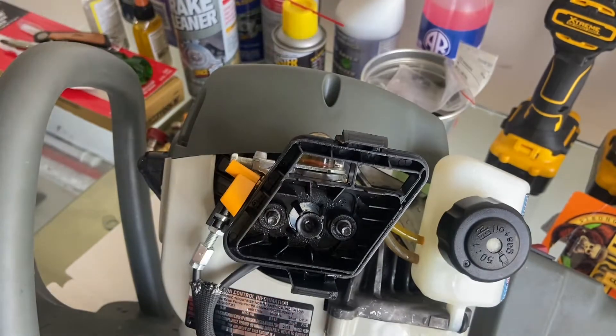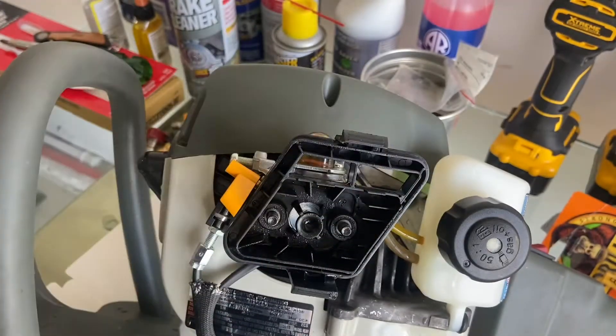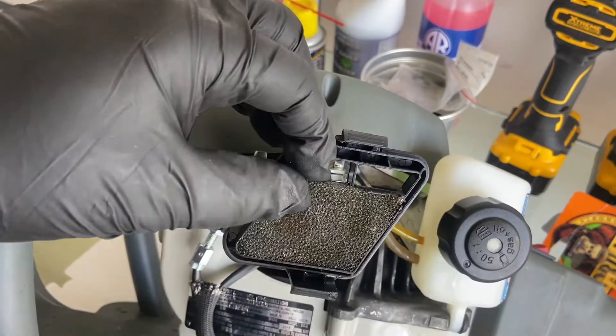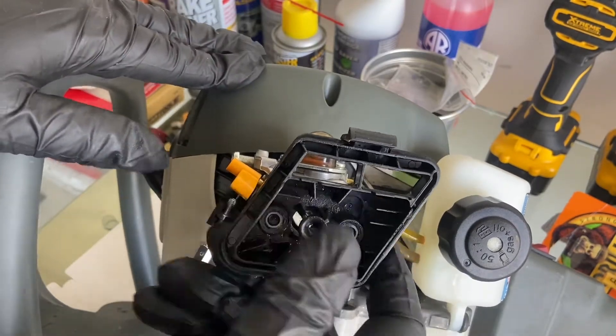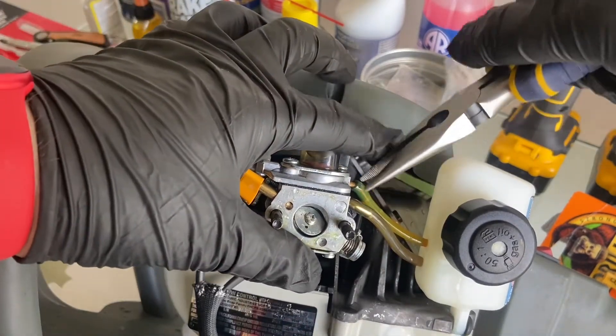That carburetor is like $20 — something funny. This is the actual air filter. This is almost a joke. At first I thought somebody changed it, but that is it. So not too much there. Just keep the lines straight.